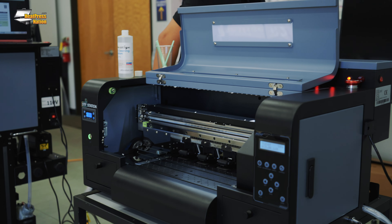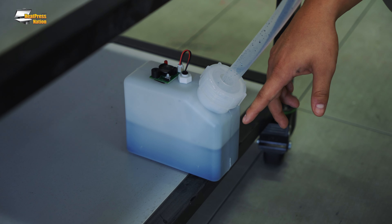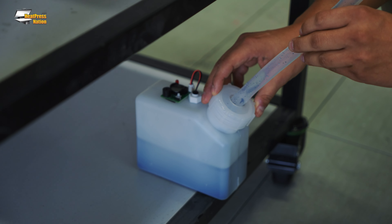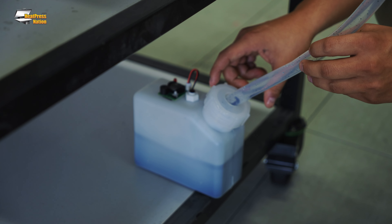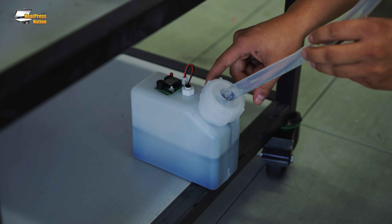Next is the weekly maintenance. Even though the waste ink bottle has a sensor on it, we want to make sure we check it and dispose of it when full. Every state is a little different as far as how we can dispose of it. We're in California, so it's pretty strict — we'll need some sort of hardener or a drum and have a company properly dispose of it. We need to make sure this is emptied weekly.